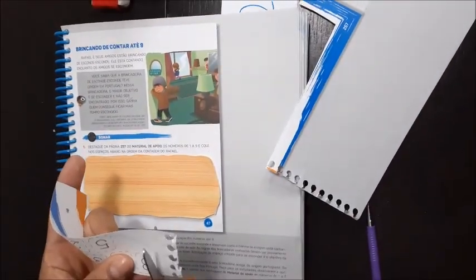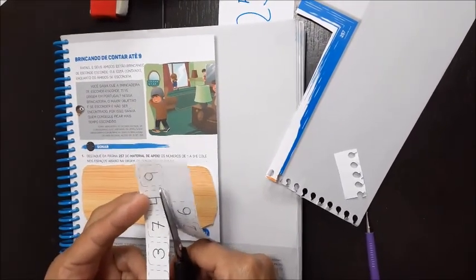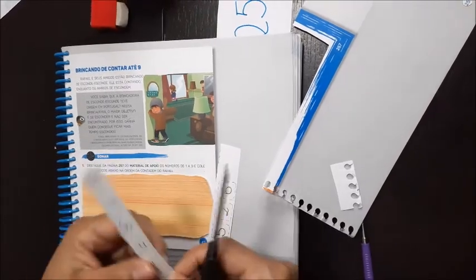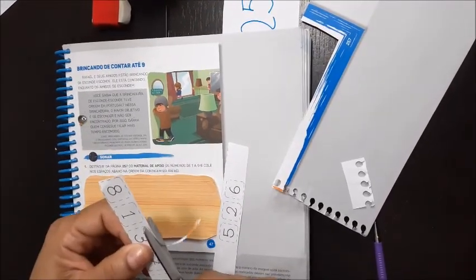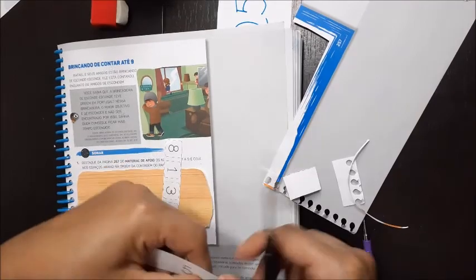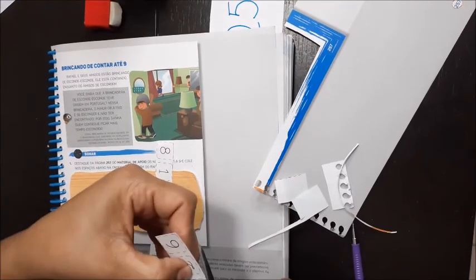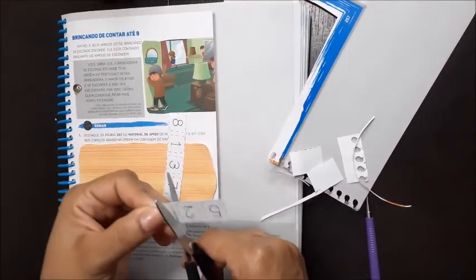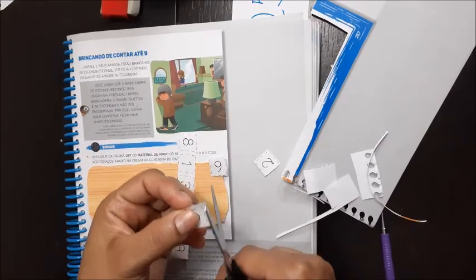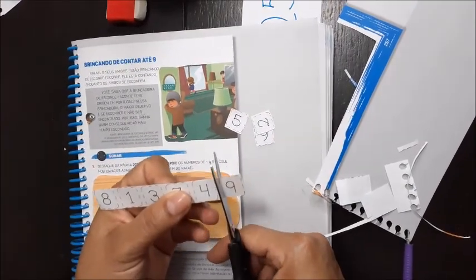Recorta. Vamos recortar os números, todinho. Fora do pontilhado vai ficar direitinho. Tem número — eles estão até nove. Você vai contando. Vai deixando o lixinho aí do lado, vai recortando. Vai recortando, vai colocando o lixinho aí do lado. Recorta direitinho aí. Eu recortei. Vai deixando assim pra você não perder, porque eles são pequenos — pode ser que caia e perde.